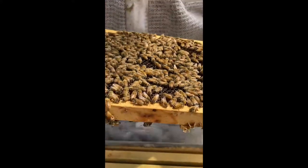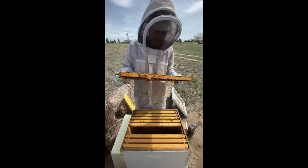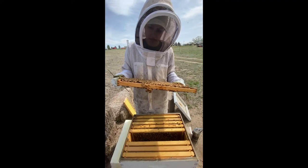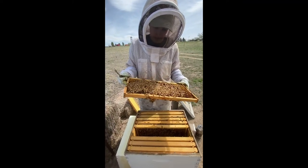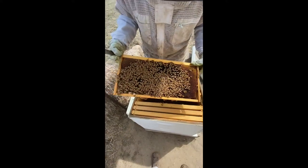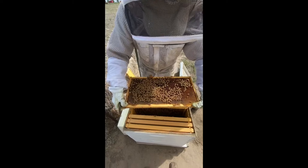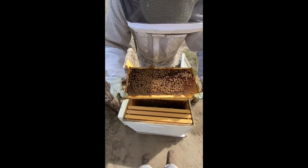This is a frame with a lot of new eggs. An egg just looks like a little bitty piece of rice down in the very center of the cell. The queen has a very long abdomen so her bottom can reach the very bottom of the cell where it's supposed to go.